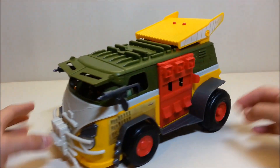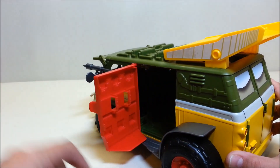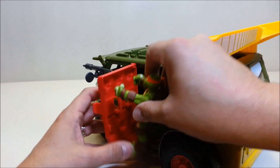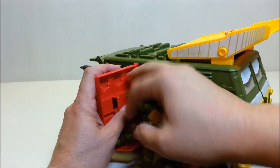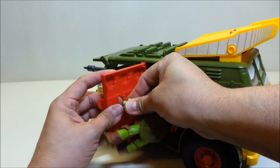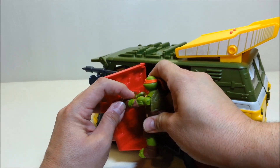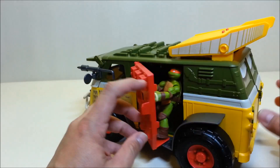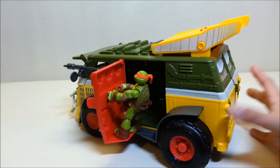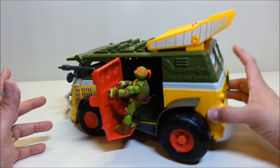For Michelangelo, the instructions show you mount him at the armored assault door on the driver's side — this door just opens to the front and you've got a little platform to stand on with handles. The figure just kind of stands right there and holds onto the handles. So there's Michelangelo hanging onto the handles on the armored door.